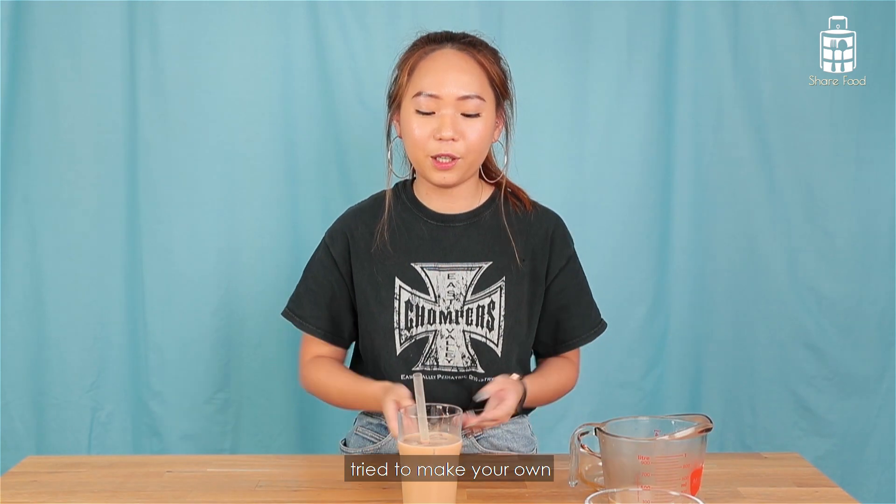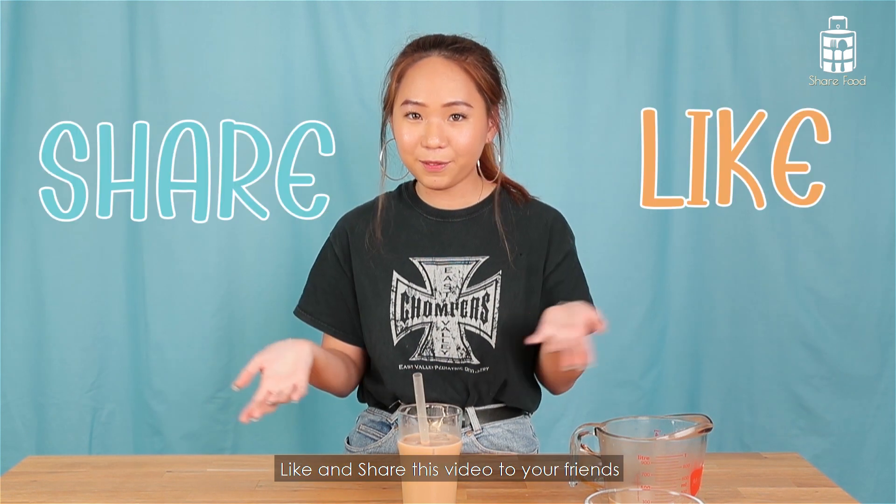So that's the end for today's episode. Please let us know if you've actually tried to make your own bubble tea at home. And remember to follow us, like, and share this video with your friends.